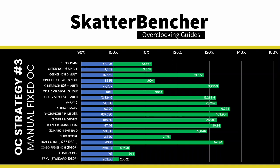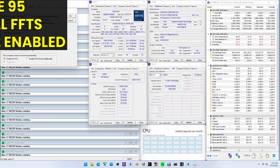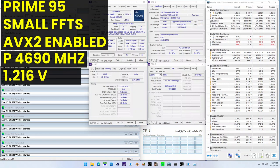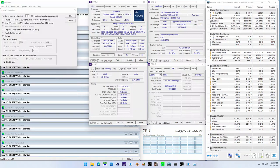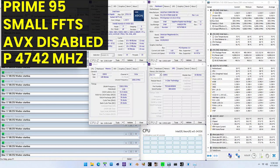Running the Xeon W5 3435X at 4.9 GHz across the board represents an increase of 200 to 1,200 MHz across various scenarios, yielding significant performance gains. We get a maximum performance improvement of +40.55% in 3DMark CPU Profile 16 threads. Running Prime95 small FFTs with AVX2 enabled: average CPU effective clock 4,690 MHz at 1.216V, CPU temperature 95°C, ambient 26.8°C, water 35.2°C, average CPU package power 498.5W.